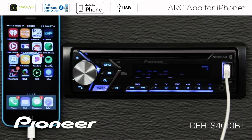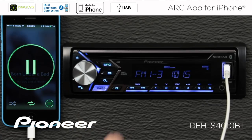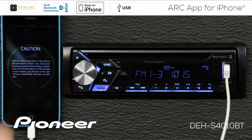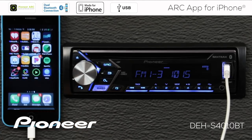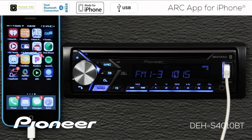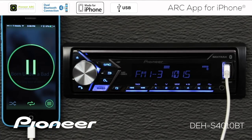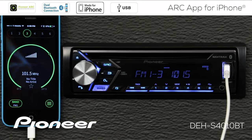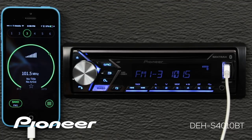Now touch the Arc app on your phone — that may connect automatically to the in-dash receiver. If it doesn't make a connection, press and hold the volume control for a couple of seconds and that will automatically start up the Arc app and make the connection for you. Say OK to the caution screen, and from this point everything works exactly the same as the Bluetooth connection with the Arc app.